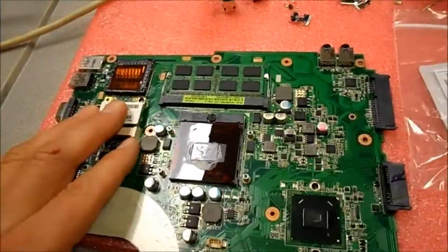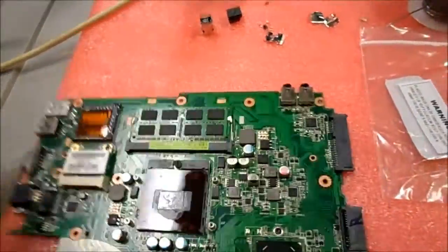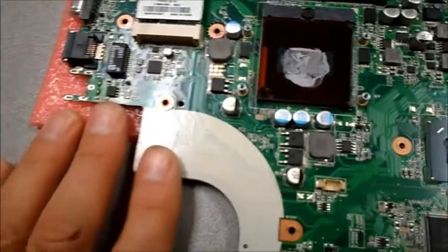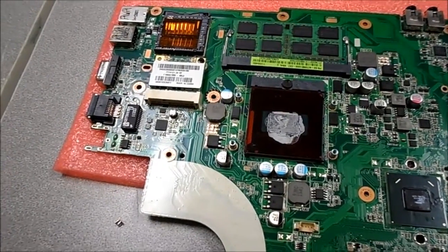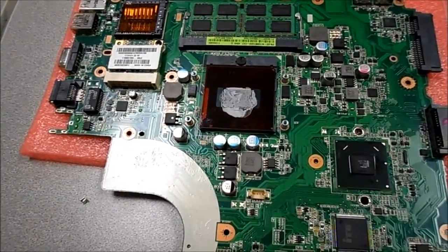This isn't my normal forte, but what we have is an Asus 14-inch X4L laptop. The user brings in the usual DC jack problem where it won't charge the battery unless they wiggle the plug to make the charge indicator light come on. Asus laptop DC jack repair.